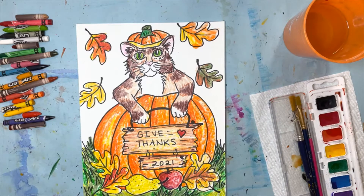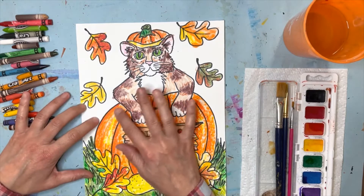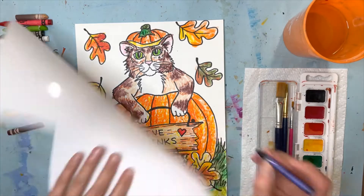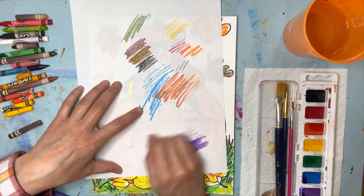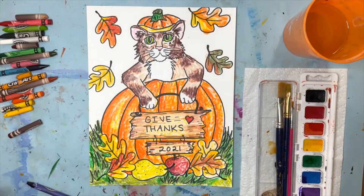Now I want to talk about the pressure of the crayon coloring. I've seen my students not press hard enough — you have to color really hard, like you mean it. Can you see how thick this crayon color is here? Wherever you put the crayon you need to color really thick, really heavy. If you color lightly it's just not going to work; you've got to really bear down and get those super rich colors. If you need to practice on scrap paper to get that pressure right, that's perfectly fine.